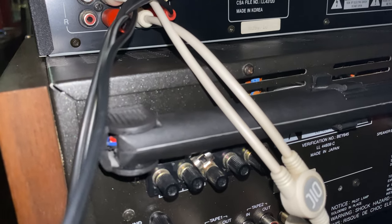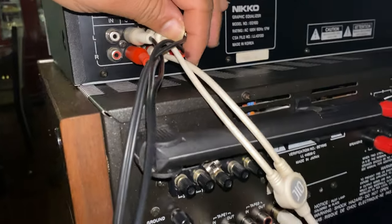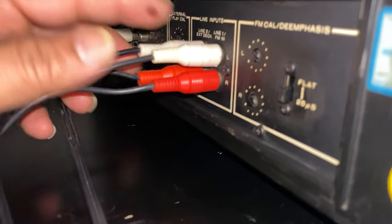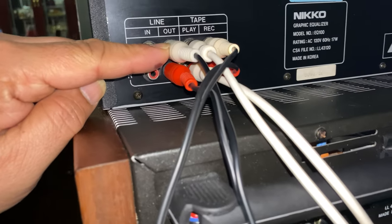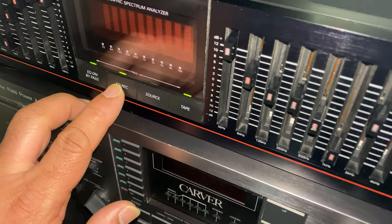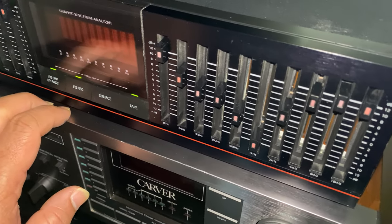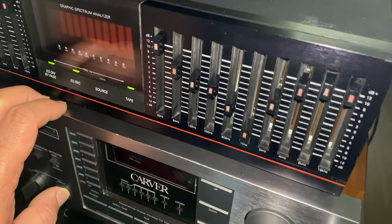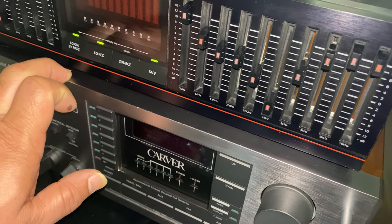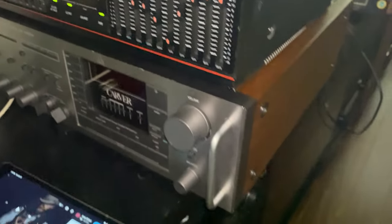From the record section it goes to line in — line in one — and line two goes to the output. After that, make sure this button is set to EQ; it could be your Yamaha EQ70 or similar. You can see the record button here.